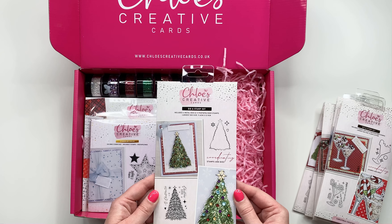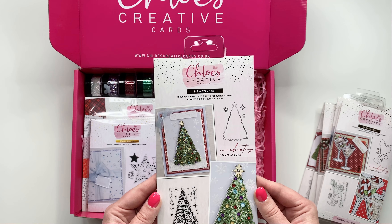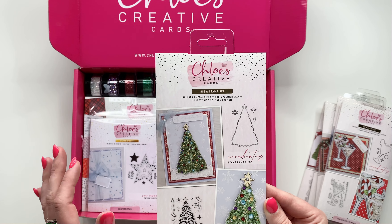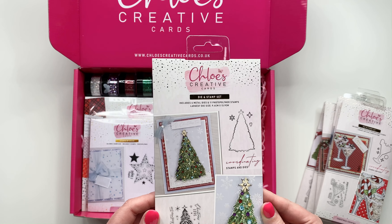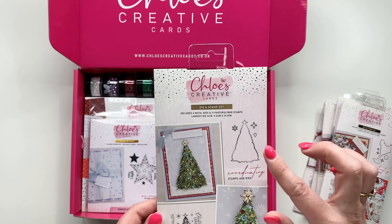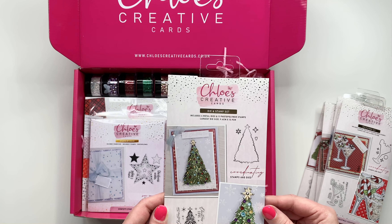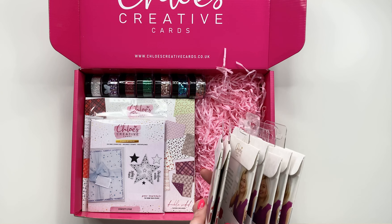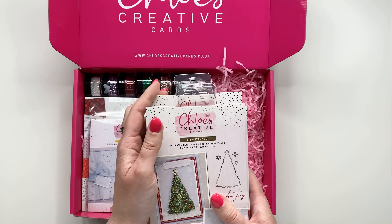And then next up, I think this is my absolute favorite stamp and die set — I love it. This one is called 'Oh Christmas Tree' and it's a really traditional, beautiful Christmas tree. It looks absolutely gorgeous stamped and embossed in green; you can then color it in with your pens and add a little bit of Sparklicious glitter on the top for extra sparkle and shine. You're also getting the die to cut it out and the die to cut out some elements, like a little star on top. So you are getting seven stamps and die sets within this collection — the value is just insane.